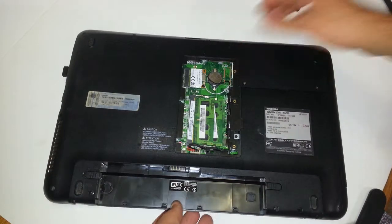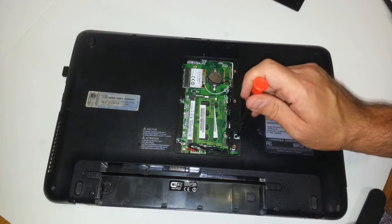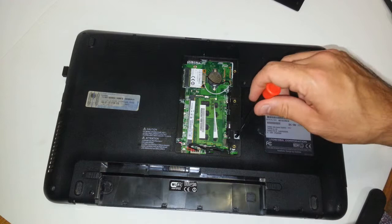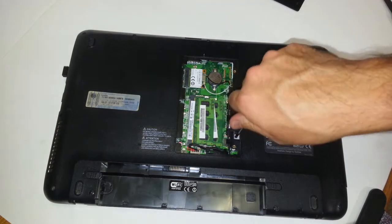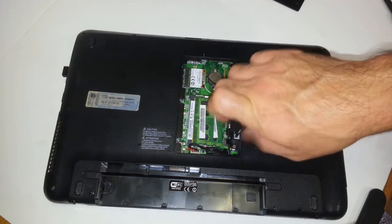Once you get that out of your way, what you're looking for is this piece right over here. There's a black screw right here — this is actually holding your DVD-ROM drive. So you will need your Phillips screwdriver to unscrew that completely. It's just one little black screw.